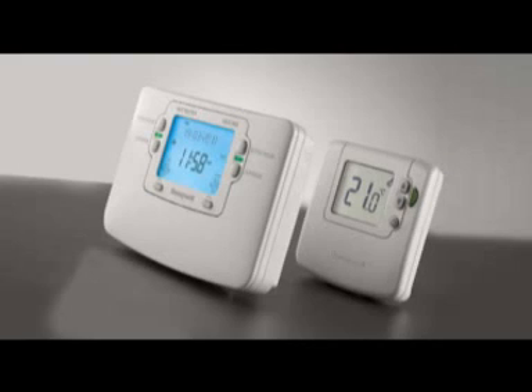Sundial RF-Squared PAC-3 for traditional heating systems with stored hot water. This contains a wireless enabled programmer, a wireless room thermostat, and a wireless cylinder thermostat, ideal for adding a room thermostat and a cylinder thermostat to a traditional heating system with stored hot water.